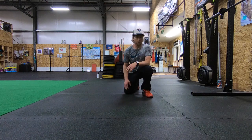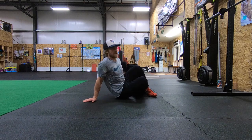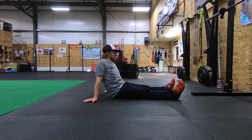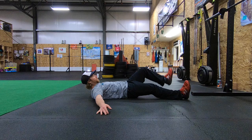All right guys, we're going to talk about hamstring holds. It's a static movement, so you guys are not moving. Similar to your bridge position, you guys will be down on your back, and what we're going to work on is getting that hamstring to support the weight.